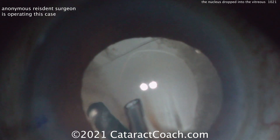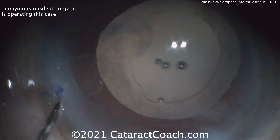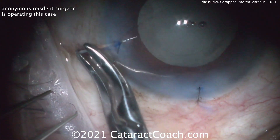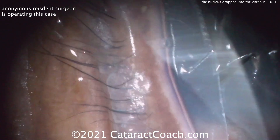Here at the end, looks pretty good. Cortex has been removed and there is sufficient support. Should you put a lens in now? Do the triamcinolone wash. Actually, let's leave the eye aphakic — let the retina person finish the vitrectomy. You'll go back for a secondary IOL. This patient will be okay.